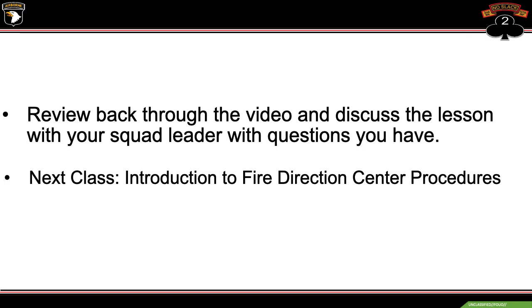That's our class on dismounted operations for the mortar platoon. If you have any questions, please refer to the slideshow that was just presented to you. Next class will be introduction to fire direction center procedures.